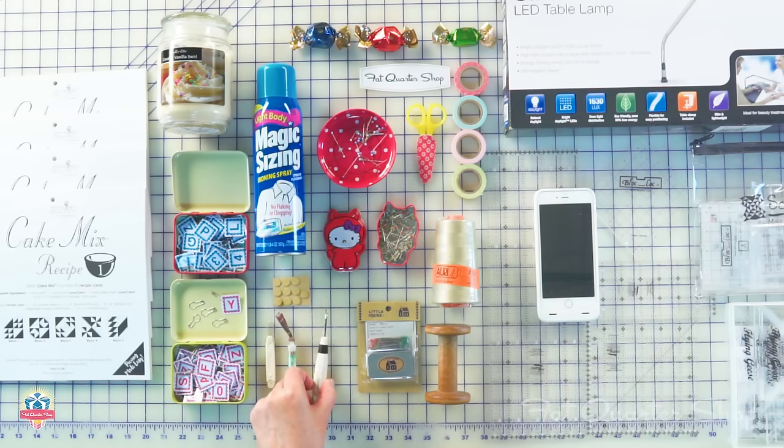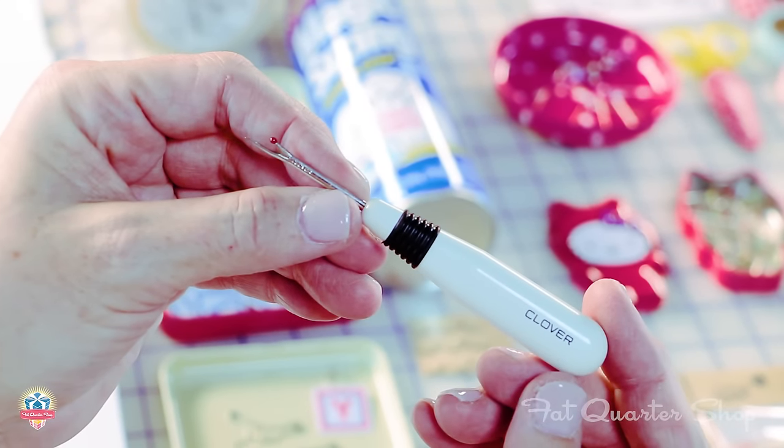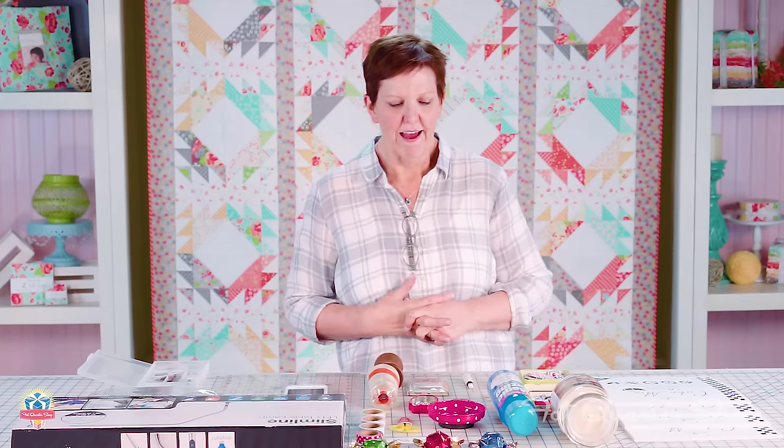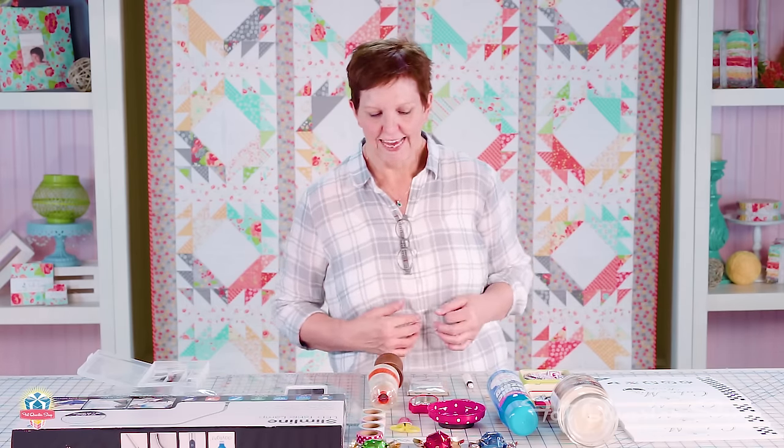Seam rippers. Of course I never use one — I buy these by the box. They are my favorites. I like the way it feels in my hand because yes, I do use a seam ripper fairly often, and I find that the little cutter inside the blade tends to be quite sharp, which makes it really easy to quickly unstitch seams.